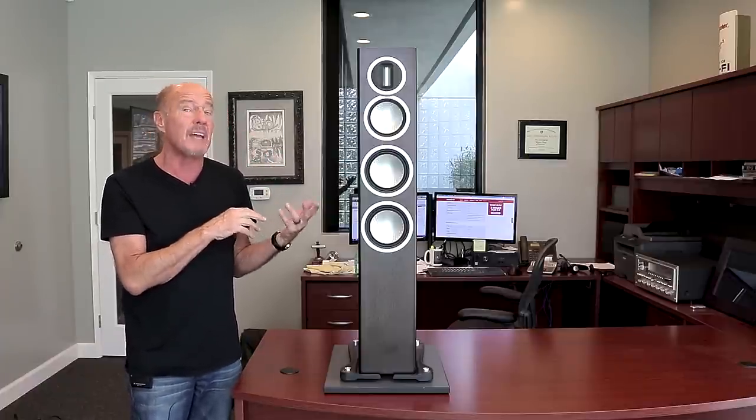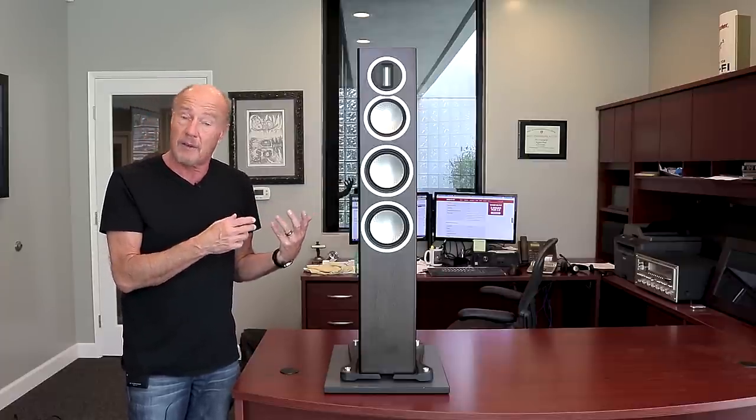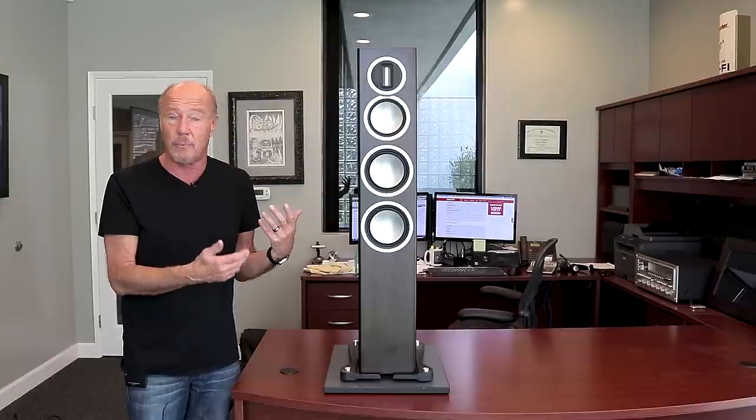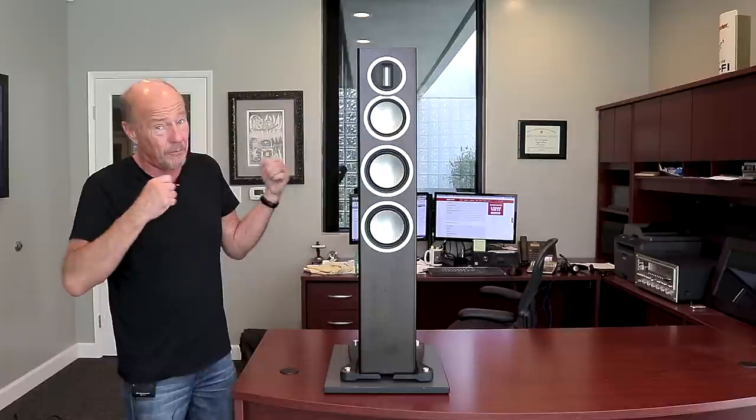It's also really good if you've got some solid state amps that are a little bit bright. And then if you have solid state amps, call us up — we're going to get you into some tube stuff. At some point, we're going to help you get over that.